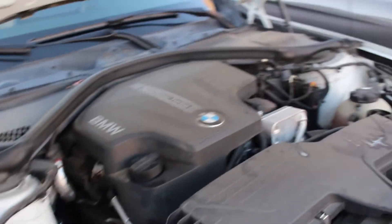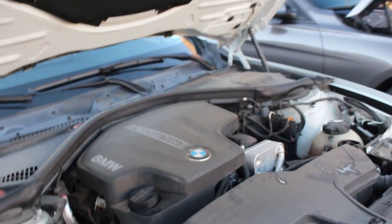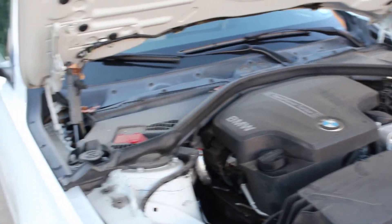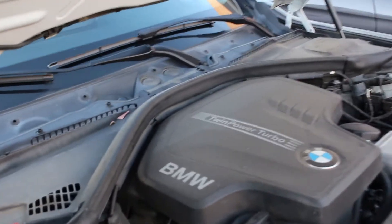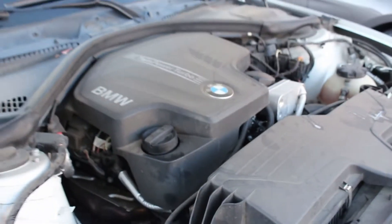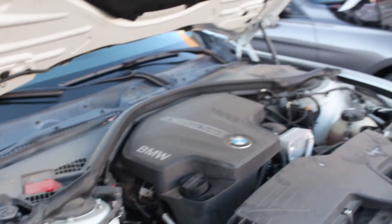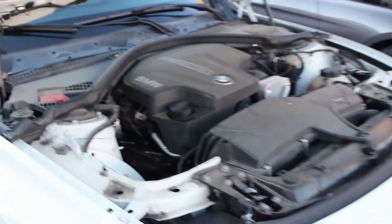Let's start with the less powerful of the two — the 328i with the N20 engine. There is a less powerful trim than this: the 320i, which was the only time the US got a 320i. It makes less than 200 horsepower — pretty underpowered; I'd opt for at least a 328i. You can see the turbo down there. This is an inline-four TwinPower turbo engine making about 240 horsepower. One of the most common failure points on these cars is the timing chain, so listen out for that when shopping for a 328i.